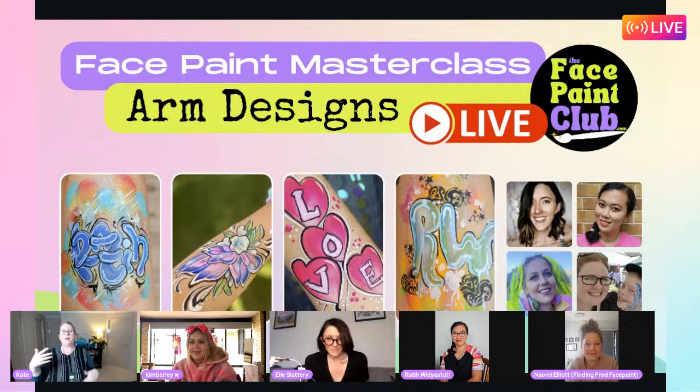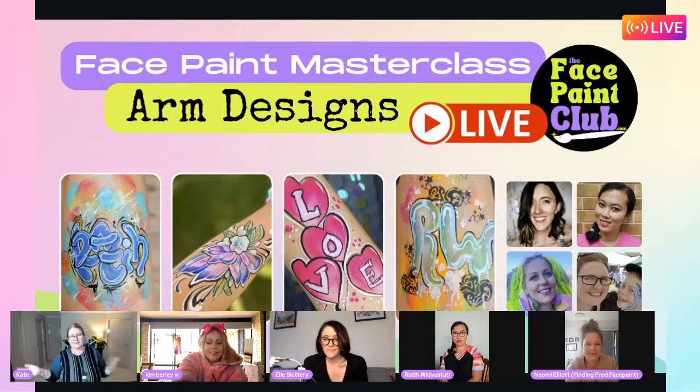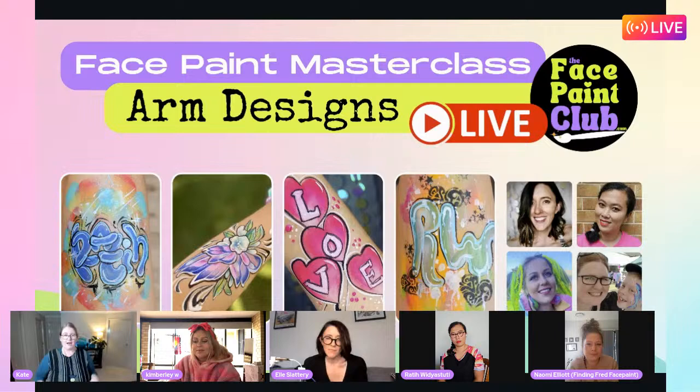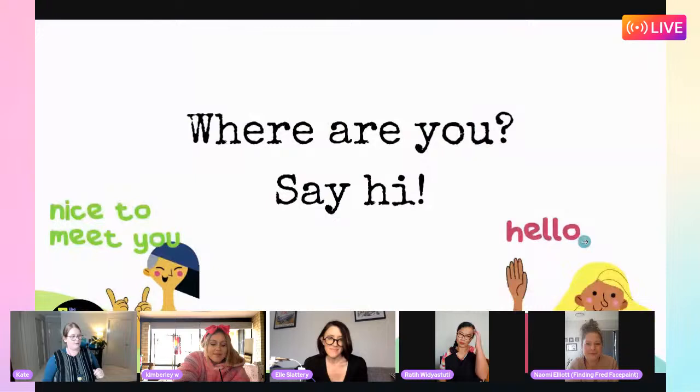With arm designs you can practice on yourself - take your time to improve your skills and practice different techniques right on your own arm. Skin is the best place to practice. If you've got kids who don't want to be painted all the time, it's best to save the face painting for special occasions rather than practice on them. Your arm is really the way to go.